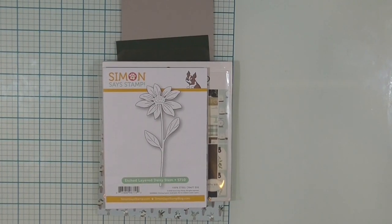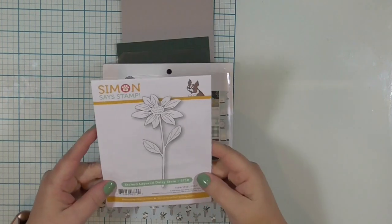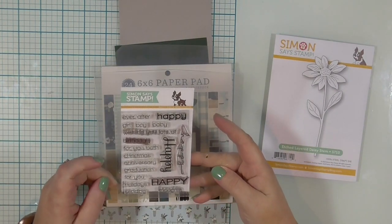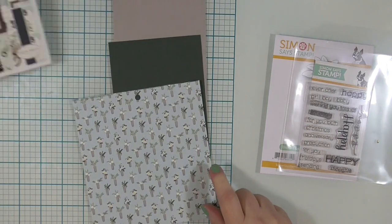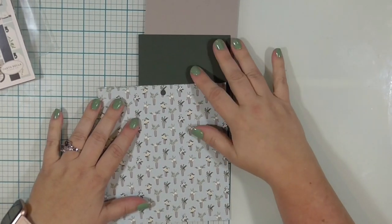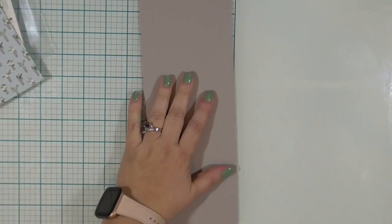I'm working with some Simon Says Stamp supplies. I have the Etched Layer Daisy Stem die set. I also have an old stamp set called Happy — it's 'Happy in All of the Things.' And I'm working with this Cartabella Home Again paper pad. I've chosen a piece of patterned paper from that pad, as well as some coordinating cardstocks. I have a dark green for the matte and a gray for the card base.